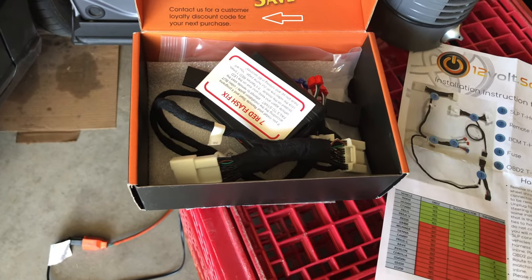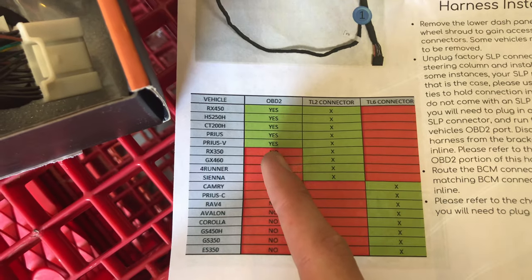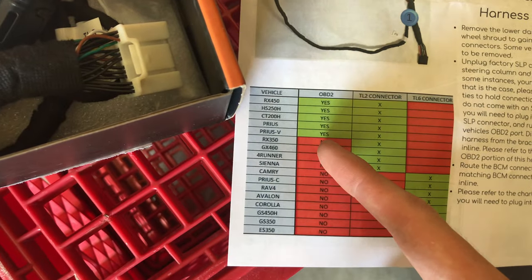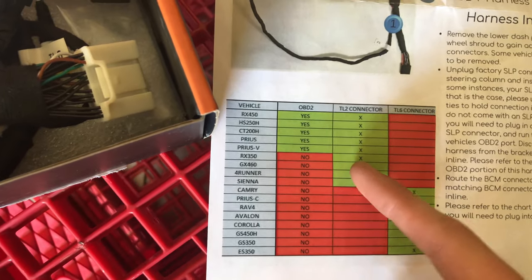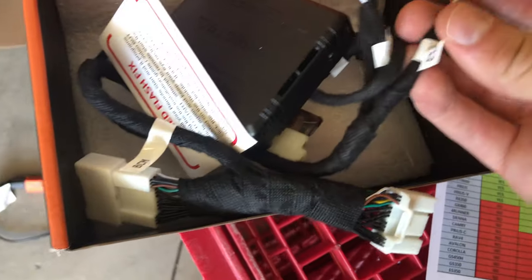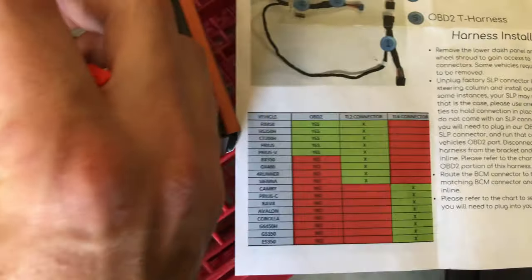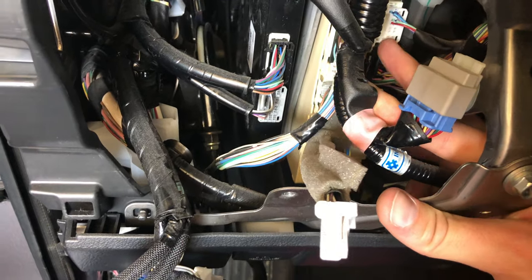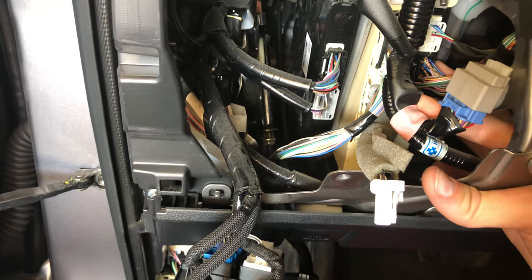The video I referenced was done in 2018 and now it's 2020, so it might be an updated version. According to the chart, the RX 350 does not have the OBD2 T-harness, which makes sense — though in their video they do use it. We do use the TL2 connector, which is this red one right here. The TL6 will not be used on this model. You can see this middle black clip right here — I'm gonna go ahead and unclip that and plug it into our harness.